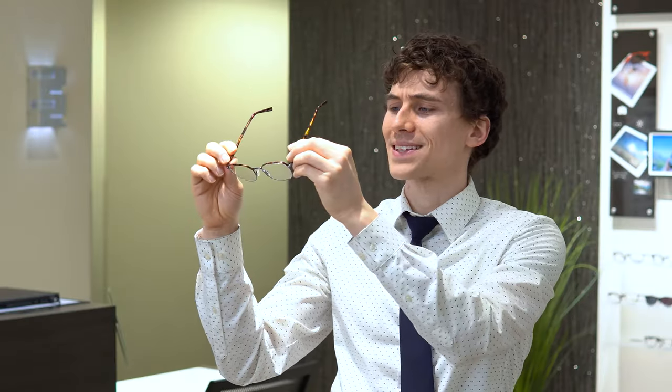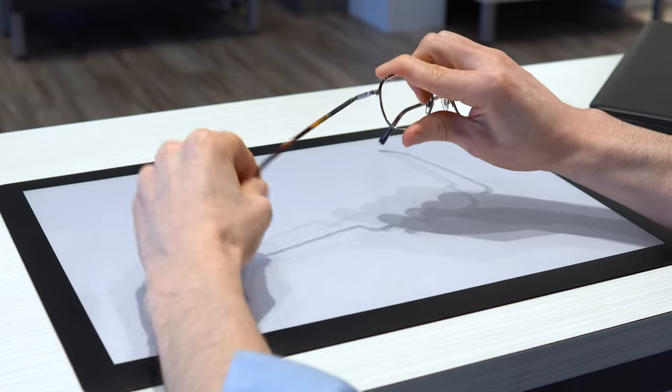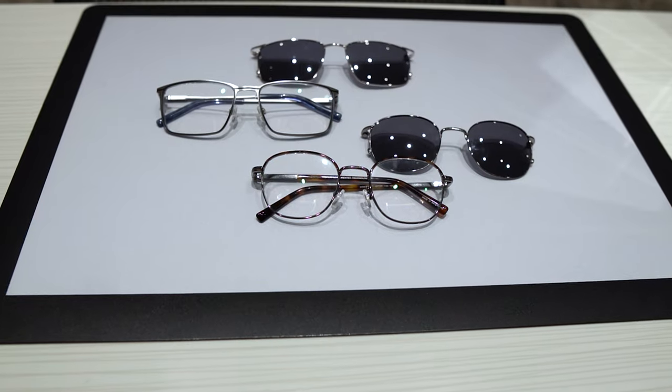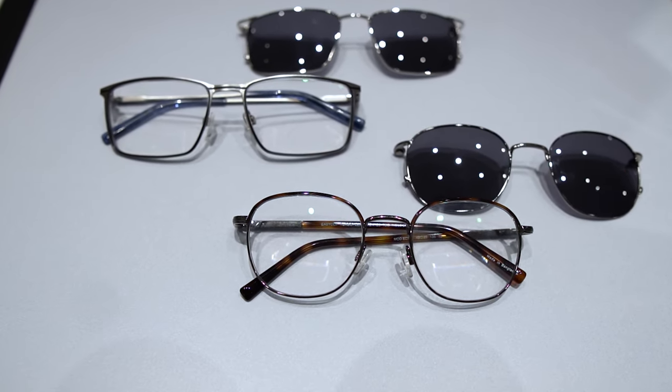So why would you want glasses that can bend in every single direction? Well, these are going to help prevent your glasses from breaking. If you're someone who is pretty rough on your eyeglasses, or you work a tough job where there's a high risk of them being damaged, or maybe you're someone who usually tries to make your glasses last 2, 3, 4 years, then you're going to want something that can last that long. I myself am pretty guilty of the one-handed glasses removal technique where you take them off to the side — that over time does wear down the hinges, but with this frame, they spring right back.